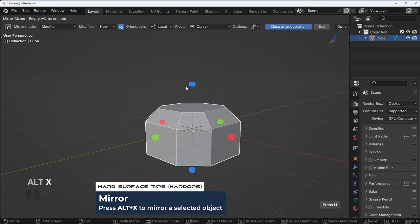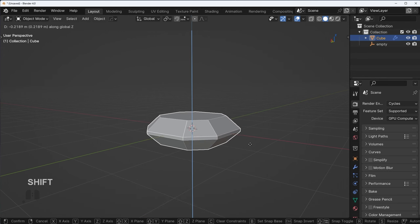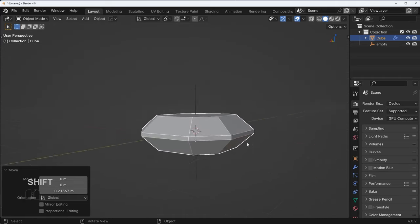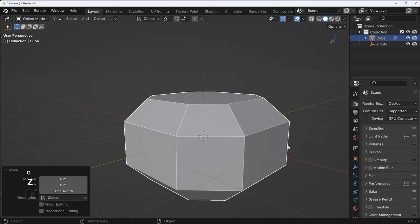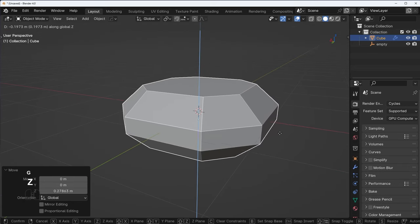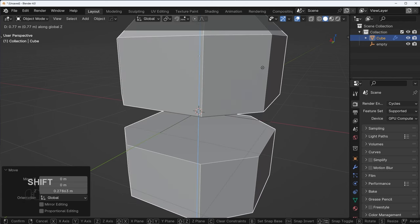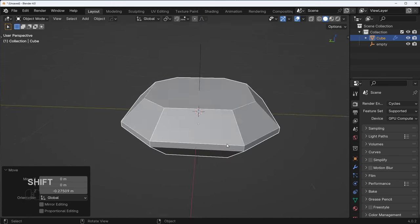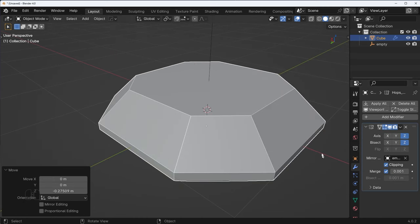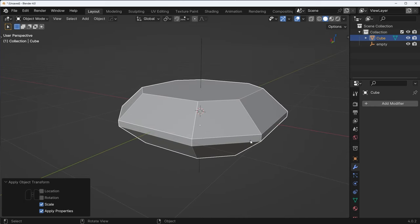I'm also going to bevel this area up here and then run a mirror with Hard Ops Alt X, just kind of move this around to find a good location. What's really important — I see a lot of people make shapes but they don't consider the proportions of the shape. You need to really think about how you want this object to be at the end of the day. We'll apply the mirror modifier and Control A to apply the scale again just to be safe.